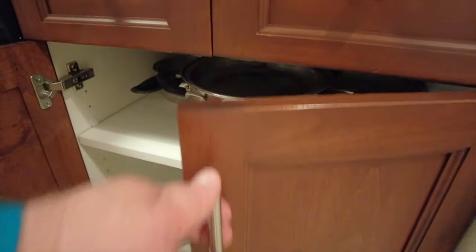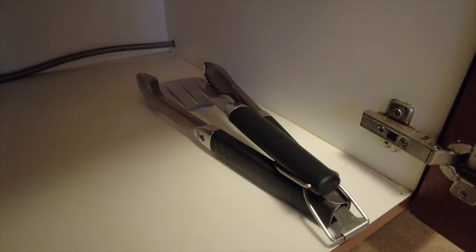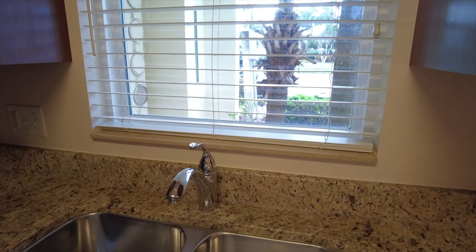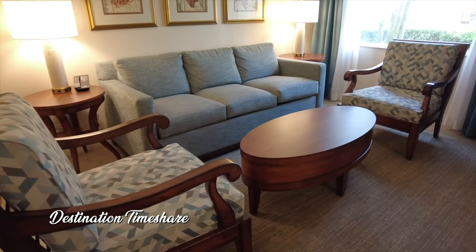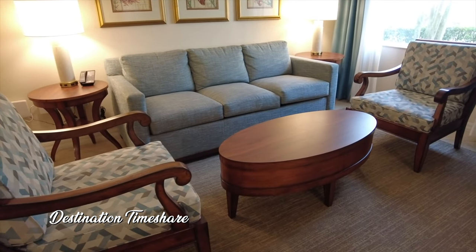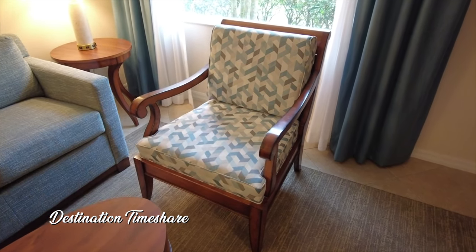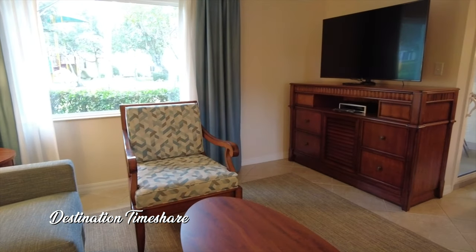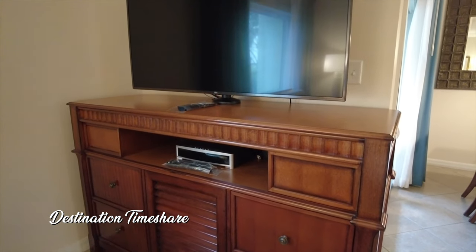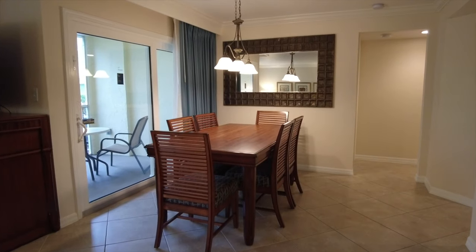There is also a full set of pots and pans, and something else that I thought was kind of cool — they actually had grilling utensils. You don't always find this at most timeshares. In the open floor plan living area just off the kitchen, you have two chairs, a coffee table, a couple of side tables, and a sofa that pulls out into a queen-size sleeper sofa. The living room also has a nice big window that lets in a lot of light, a television stand with a large flat-screen TV, a Bose sound system, and a Blu-ray player.